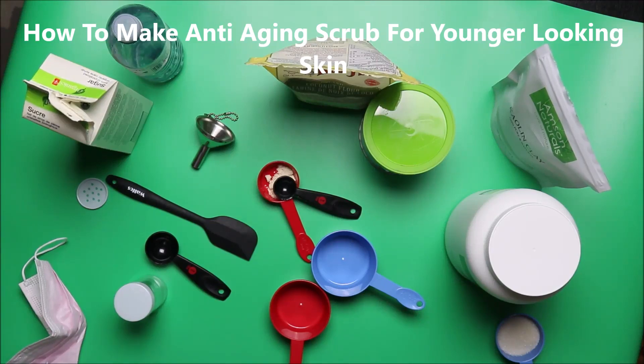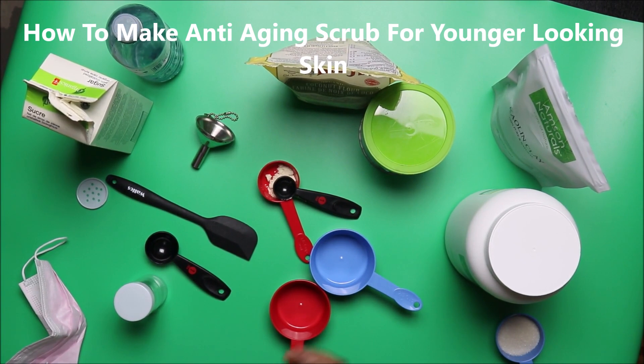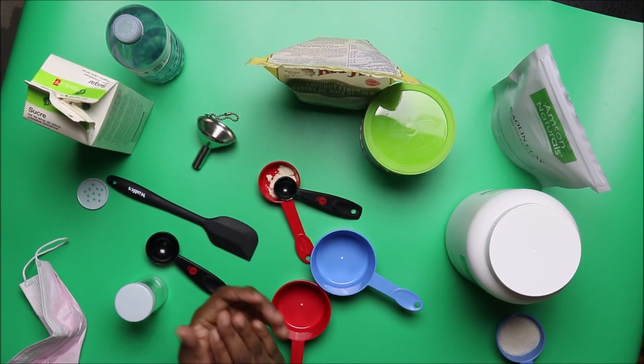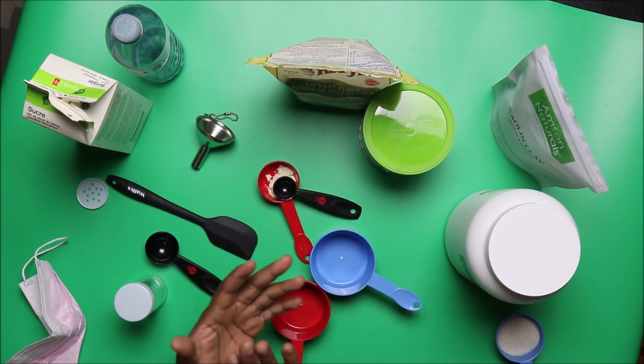Welcome to Natural Living Guide. In today's video we're going to make a very powerful and effective vitality scrub. This scrub will make your skin look younger and give you the glow you need to tackle aging problems.